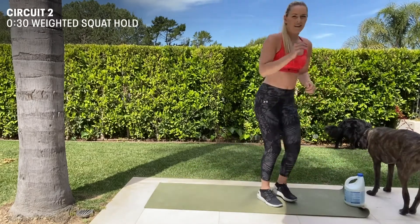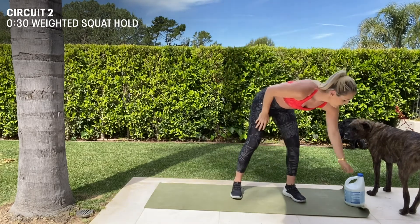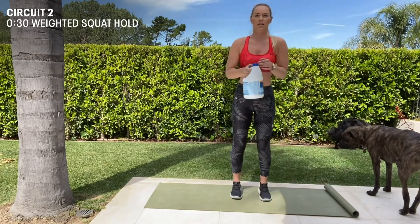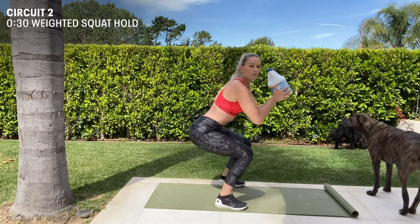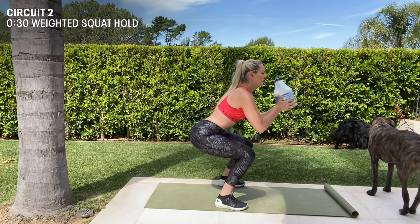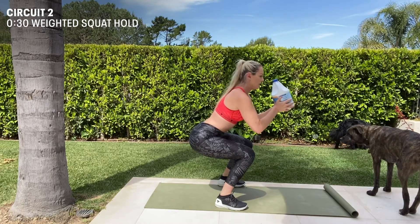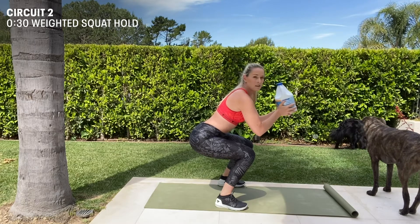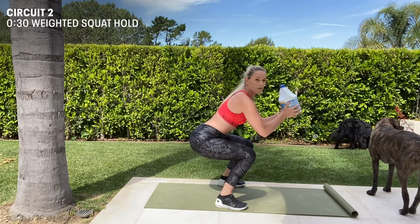And then we're going to do a double leg squat hold, and this time I'm going to use my bleach. I'm just going to go down to a low squat and hold for 30. Really keep your core tight, your back tight, glutes engaged. It's a really good all-body exercise, and with the weight it's going to get your arms and shoulders as well.